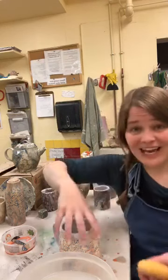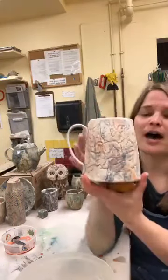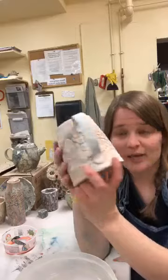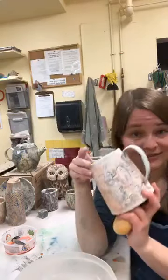My website is TerraCarterClay.com and my email is TerraCarterCeramics at gmail.com. Thank you guys so much, I had so much fun. I use a clear bright cone 5-6 glaze — I think it's a Laguna glaze called Clear Bright, but I'm not completely positive on that.